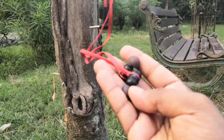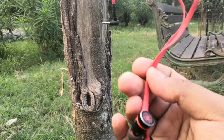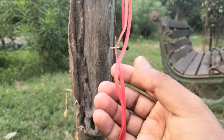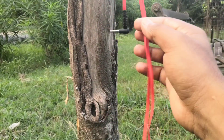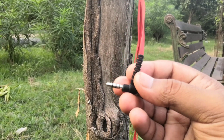These earphones are completely made of plastic and come with a tangle-free flat cable. Talking about the output, these are gaming earphones so they have stereo output — that means you will hear the left noises in the left earpiece and the right noises in the right earpiece.